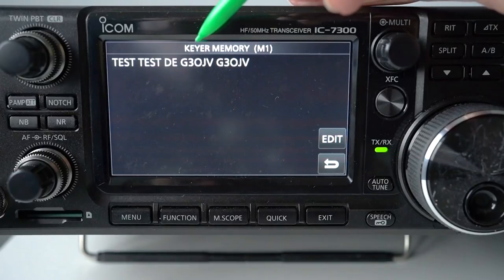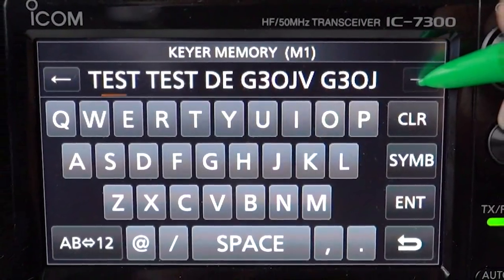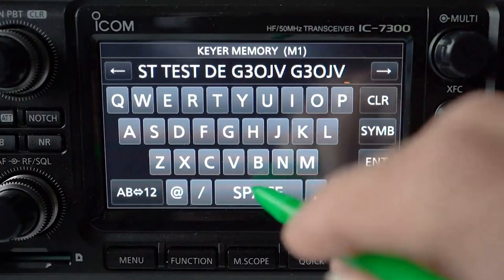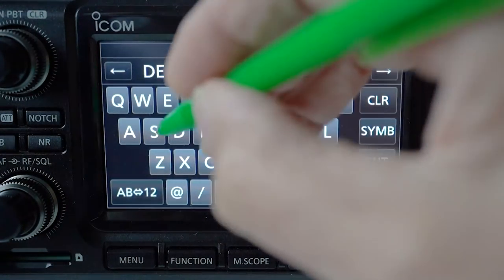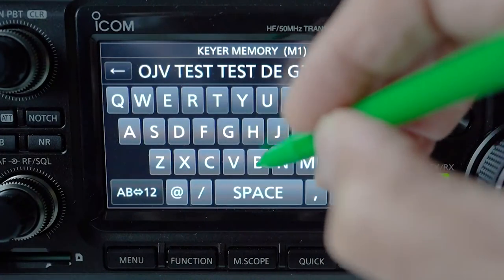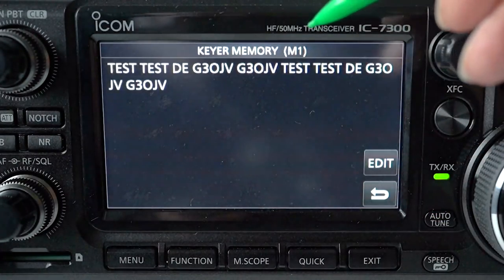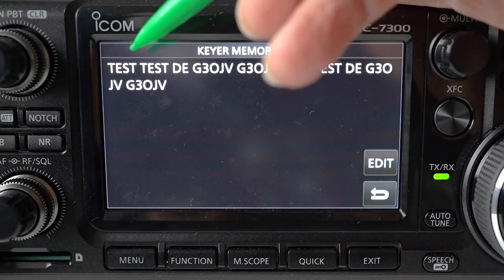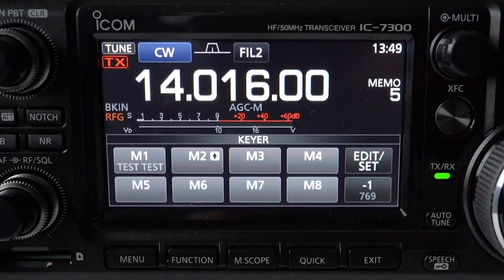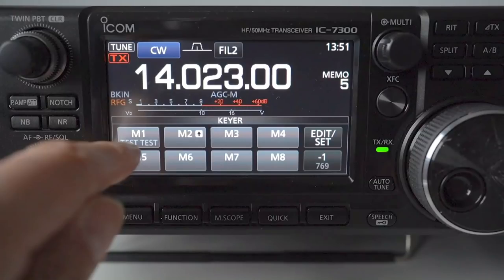Now press enter and we can see what we've typed: TEST TEST DE G3OJV G3OJV. I'm going to duplicate that message so it's sent twice. I scroll through the original message using the arrow at the top right and enter the message again — unfortunately there's no copy and paste, so you have to re-enter it manually. The full message reads: TEST TEST DE G3OJV G3OJV TEST TEST DE G3OJV G3OJV. Press return a couple of times to exit. We now press menu, go to keyer, press keyer, and we're ready to press M1 where we stored our message.